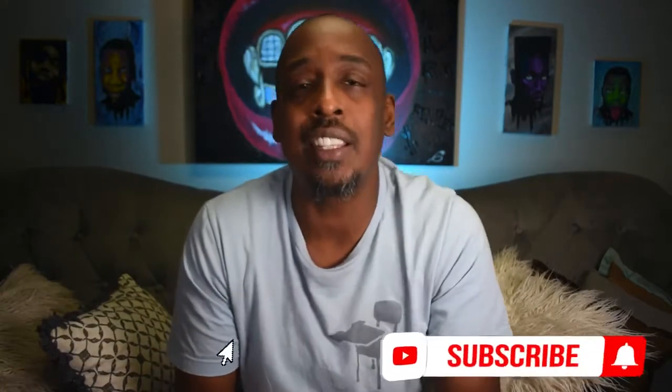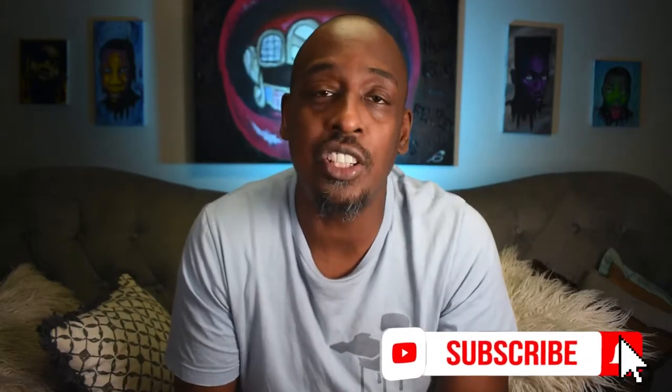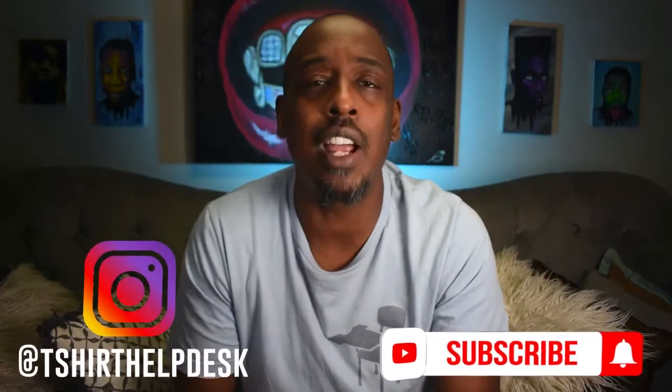What's up guys, Garage at T-Shirt Help Desk dot com — the place where we cover all things t-shirt related. Make sure you go down and hit that subscribe button, hit that notification bell. And if you're watching this on Instagram, follow us so you'll be notified of all this great information we have on the t-shirt industry.